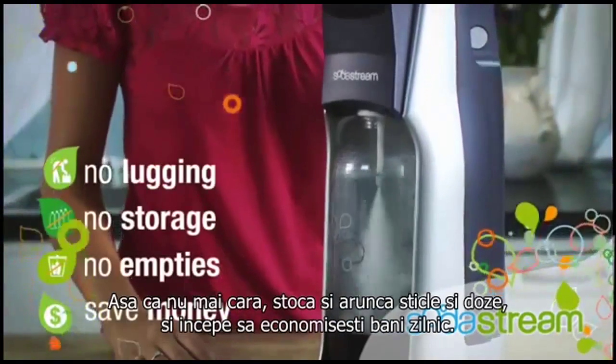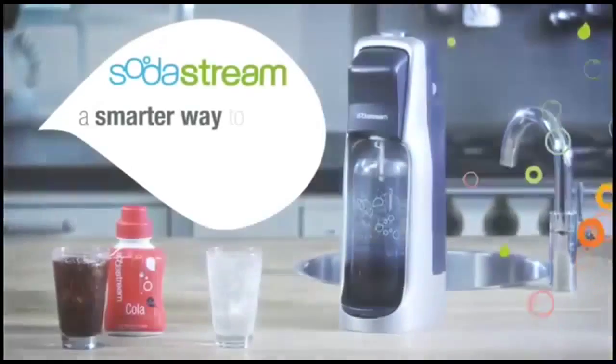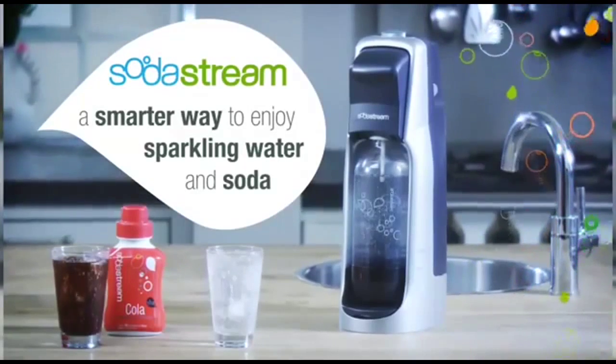Stop lugging, storing, and throwing away cans and bottles, and start saving money every day. SodaStream — a smarter way to enjoy sparkling water and soda.